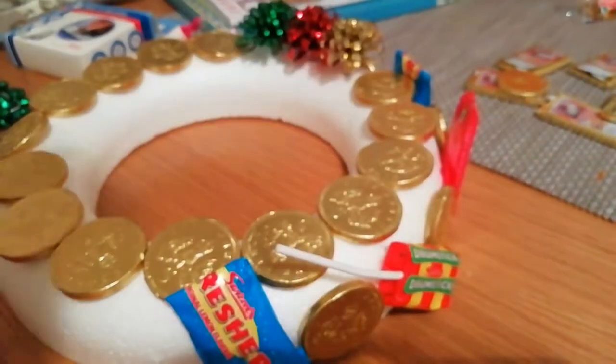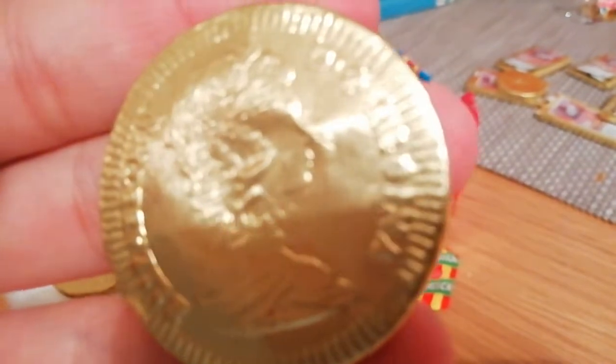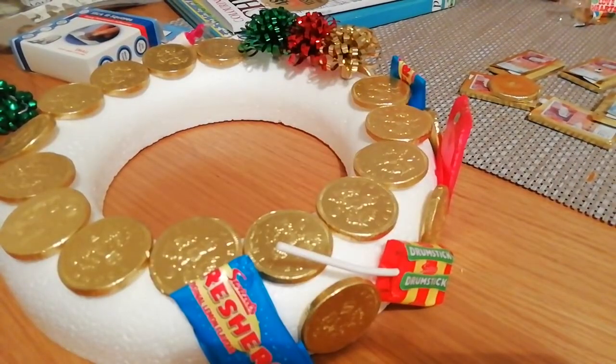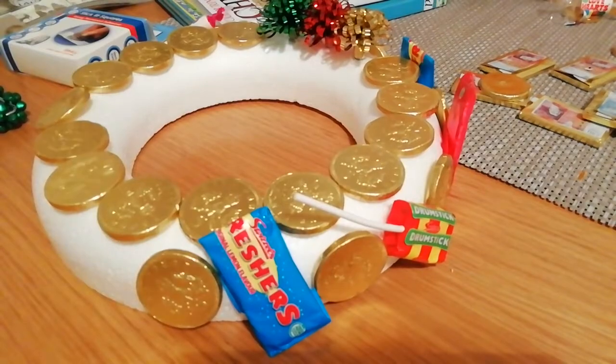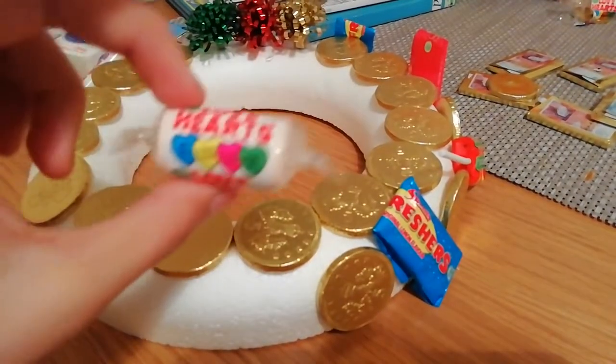I'm just going to take that off. I always like to put it on the Queen's neck because I feel like that is the easiest place to put it. I'm going to blob some glue on there and then stick it with the tails facing the polystyrene, and it's stuck on.